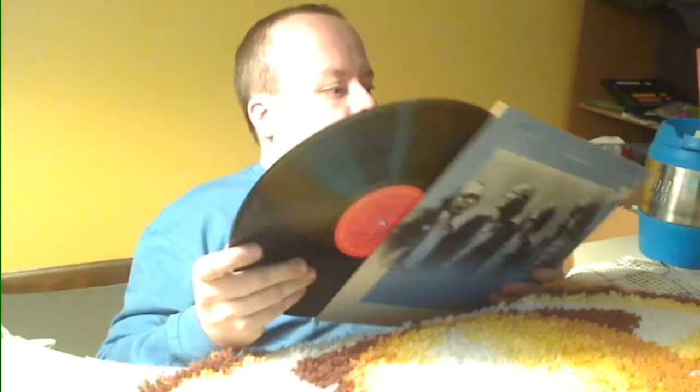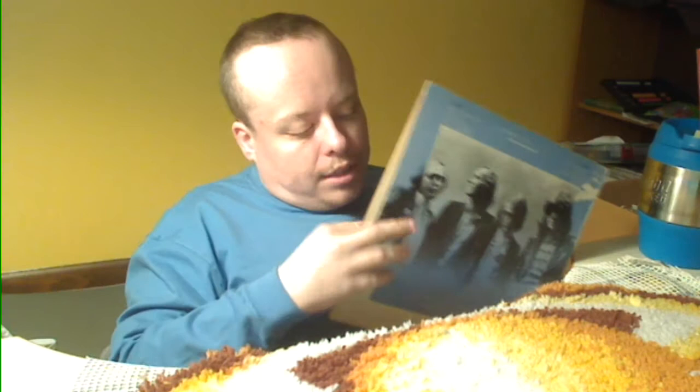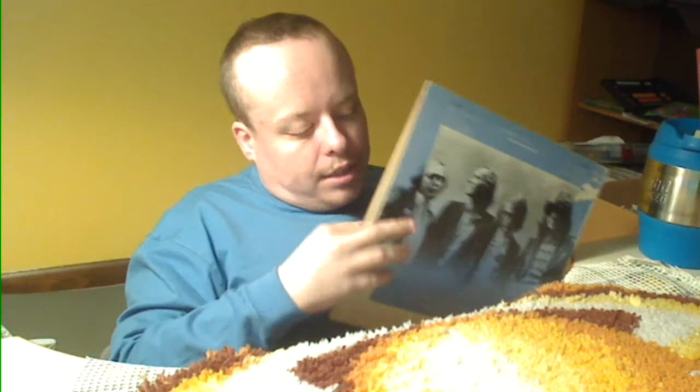Sutherland Brothers and Quiver — Reach for the Sky. I don't know anything about the Sutherland Brothers. It's on Columbia. It looks to be in really good shape, got the jacket with it — just plain white jacket, nothing special, nothing fancy.